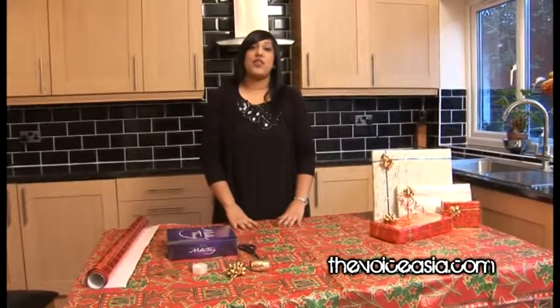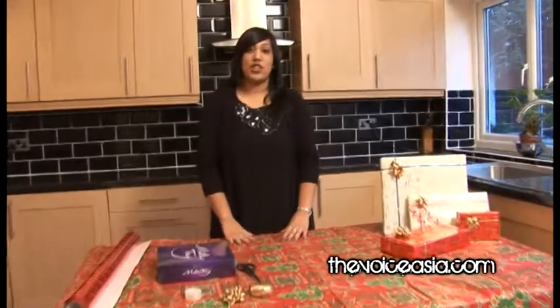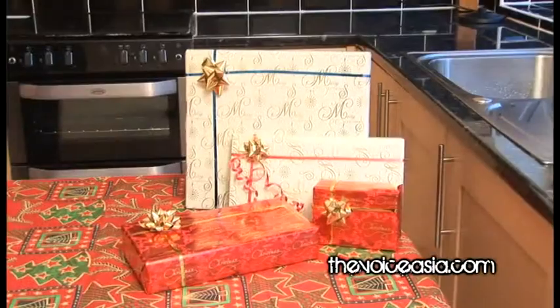Hi, my name is Natasha and I'm from The Voice Asia. Today I'll be giving you some tips on how to wrap Christmas presents.